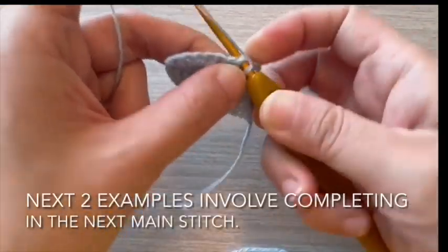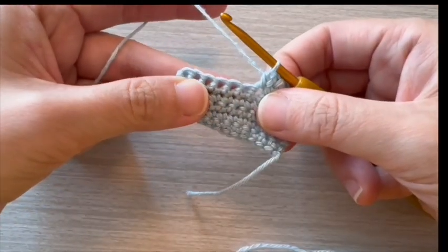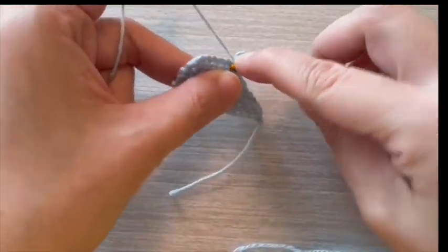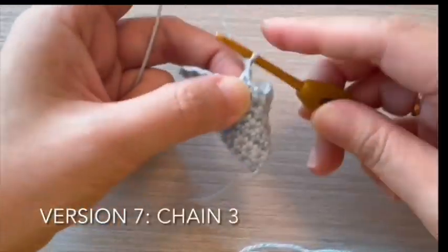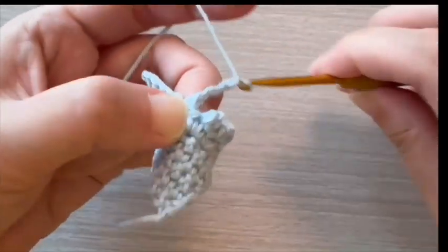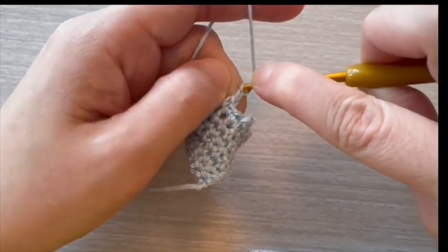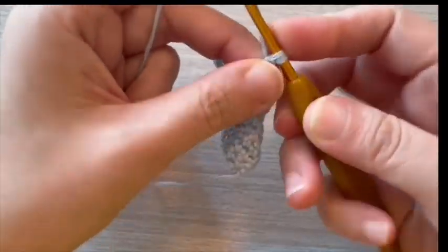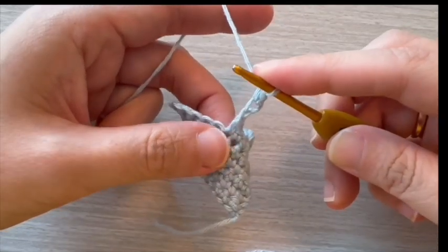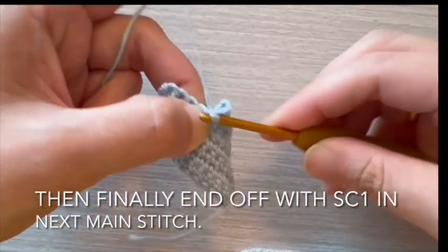Next two examples involve completing in the next main stitch. For version 7, start with chain 3. Insert hook into second chain from hook, then proceed to single crochet 1 stitch. Then finally end off with single crochet 1 in the next main stitch.